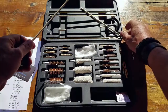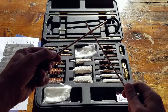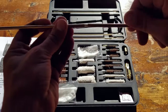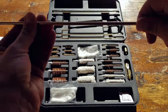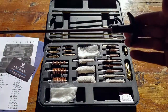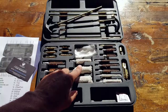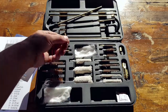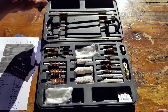This kit comes with three solid brass rods as well as extension rods for them, so you should be covered for pistols, rifles, and shotguns. As far as contents, it includes nine bronze brushes, five mops, and six spear tips.